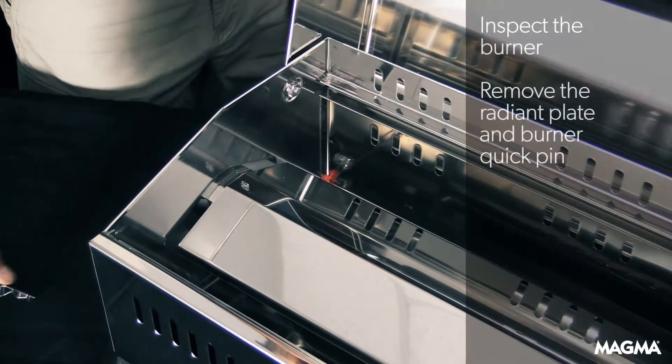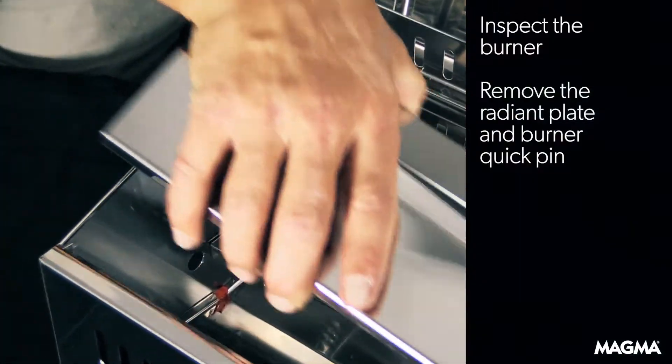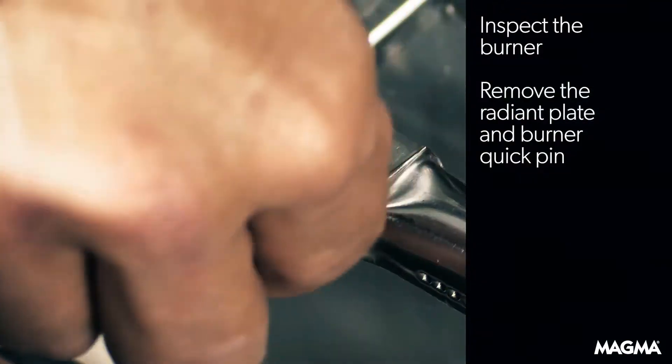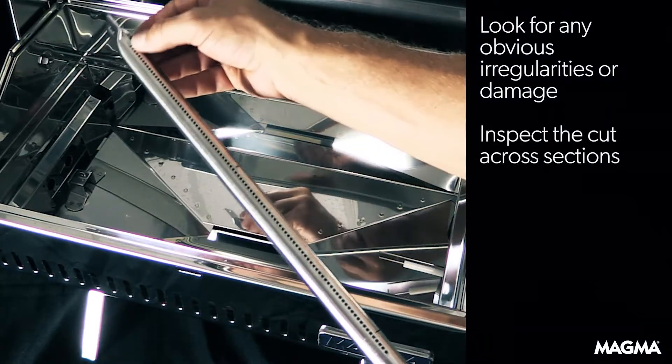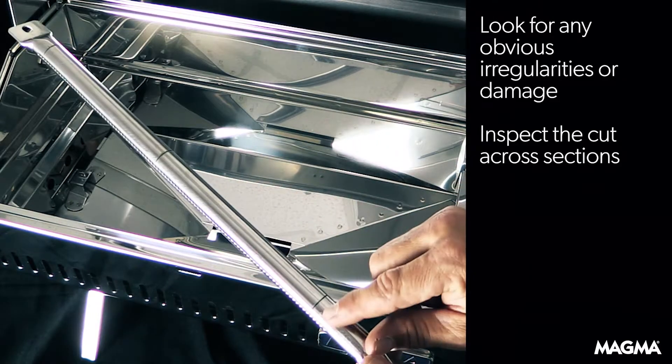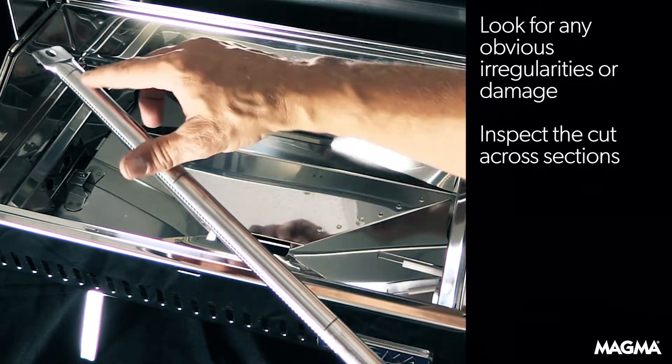First, inspect the burner by removing the radiant plate, then remove the burner's quick pin. Look for any obvious irregularities or damage. Pay special attention to the cut across sections here, here, and here.